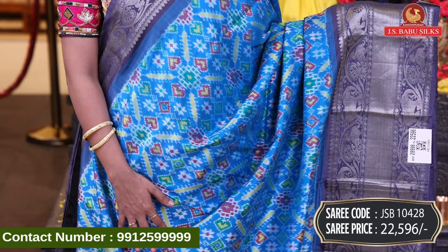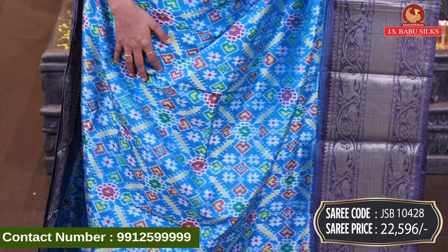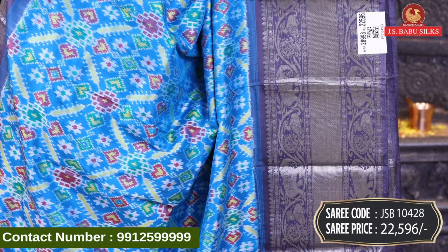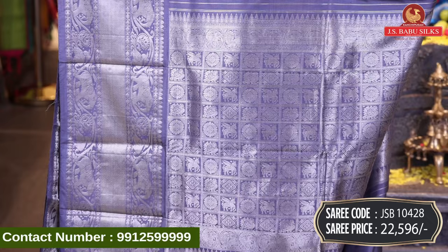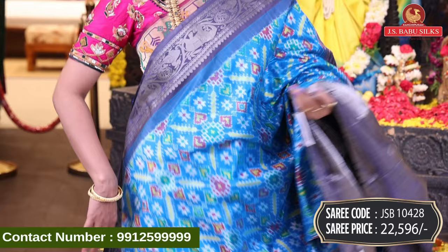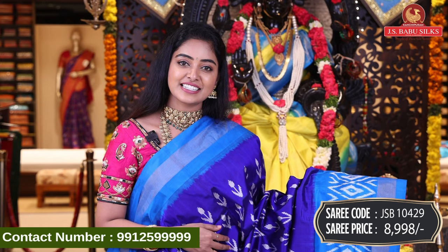Next, beautiful blue sari — a very trendy design. All over body, multi-color combination. Contrast border with grey color — elegant elephant design, very trendy. Checks, peacocks, horses, and florals in combination with same border. Contrast plain blouse with same border. Sari code JSB10428, price Rs. 22,596.